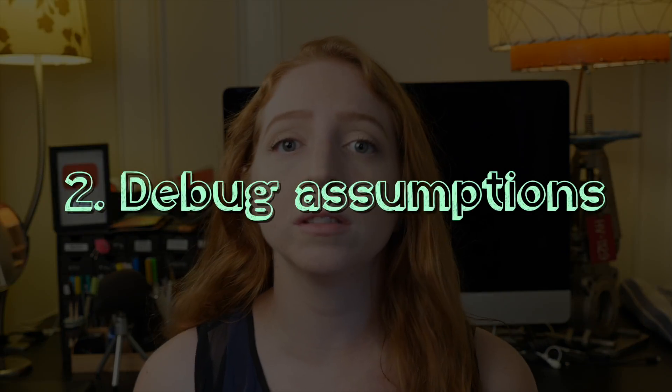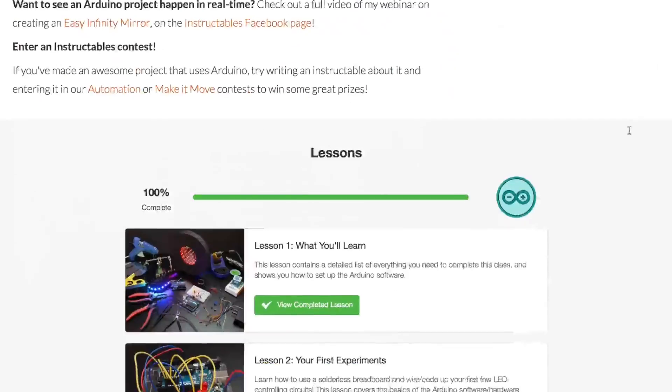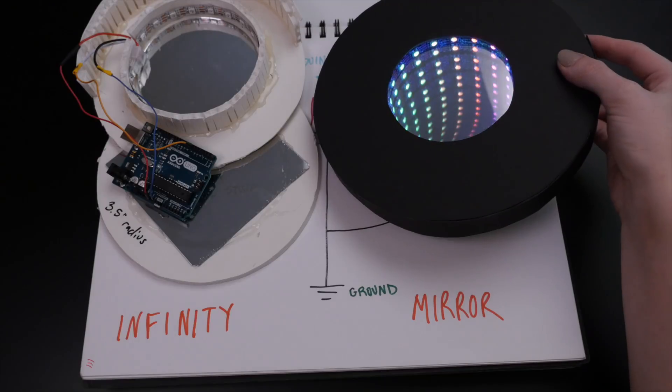The second mistake I see frequently is making assumptions during prototyping. I teach the free online Arduino class at instructables.com and also teach in person at SVA and NYC Resistor. And I know it can be really tough to remember all the different things that could possibly go wrong, whether it be your wiring or your code or your software settings.